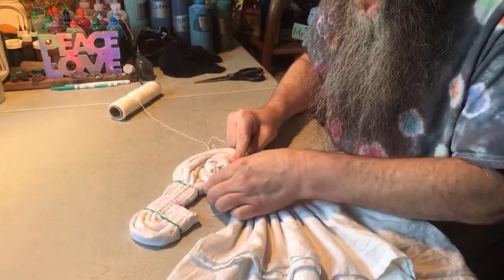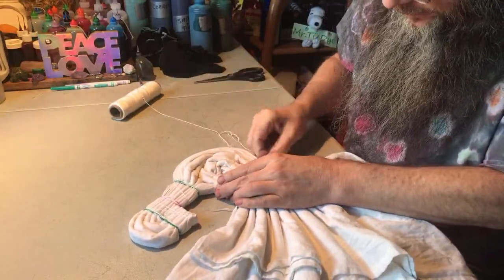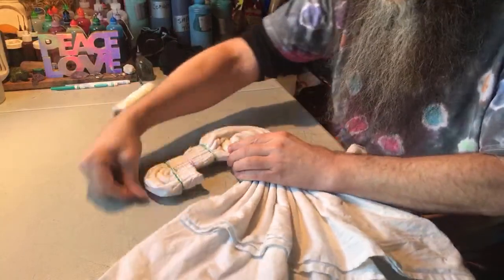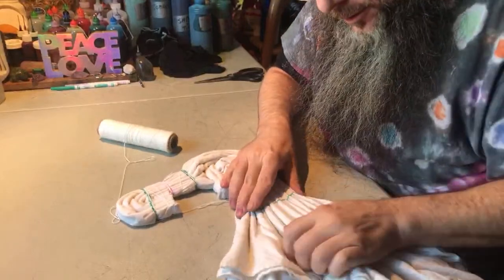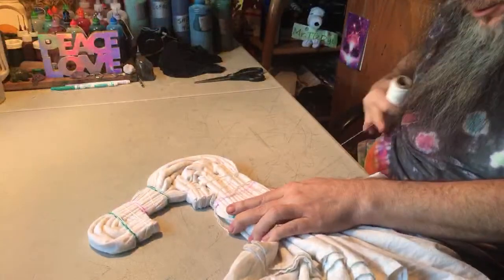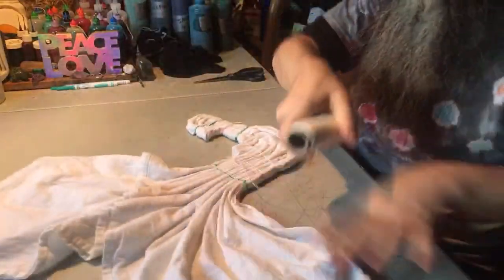I fold that edge out as flat as I can, fold it down, then wrap underneath and tie it off on the other side of the purple fold line. Then I gather the rest, make sure everything is laying nice and flat, and wrap this out to the outer green dye line. I wrap around a couple times, bring it back to the center, and tie it off.